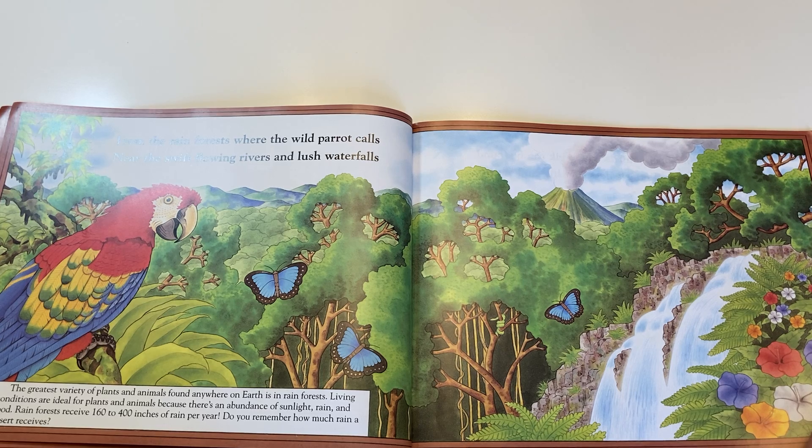From the rainforest, where the wild parrot calls, near the swift flowing rivers and lush waterfalls.